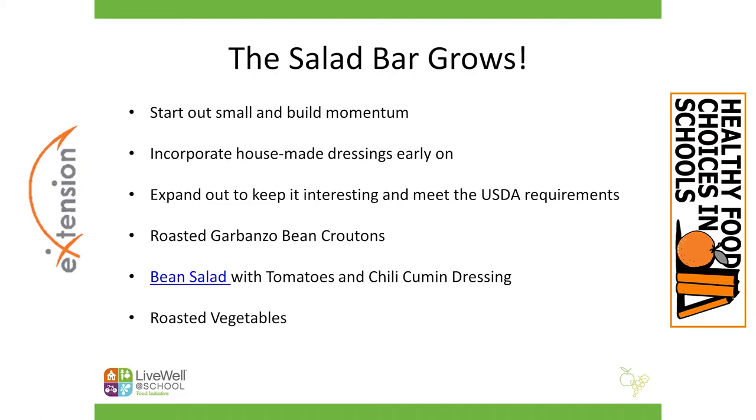The great thing about the salad bar is that it never becomes stale — no pun intended. There are hundreds of ways to expand on your salad bar. For example, you can incorporate house-made dressings and we do suggest that you incorporate those early on with your harvest bar or salad bars. The go-to recipes we use are ranch dressing, Italian dressing, and sometimes a strawberry basil vinaigrette. You can also do an Asian-style dressing — there are lots of opportunities to add flavors that your students might like.